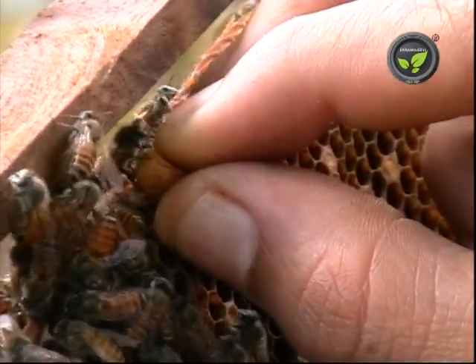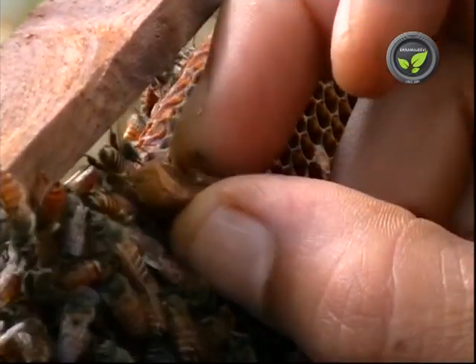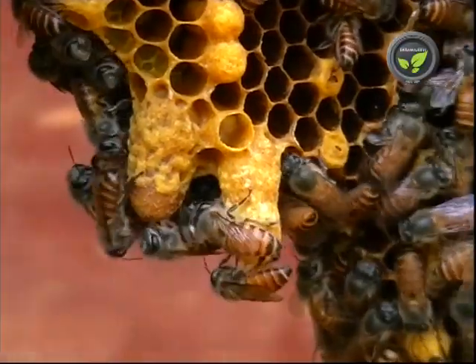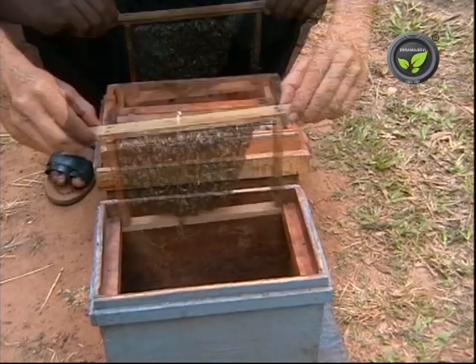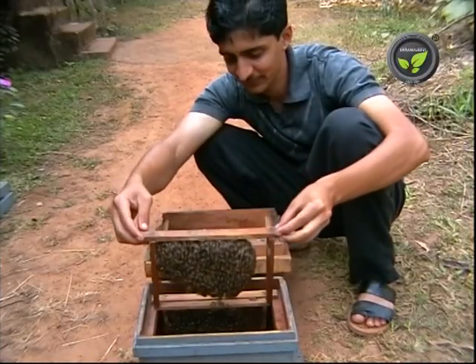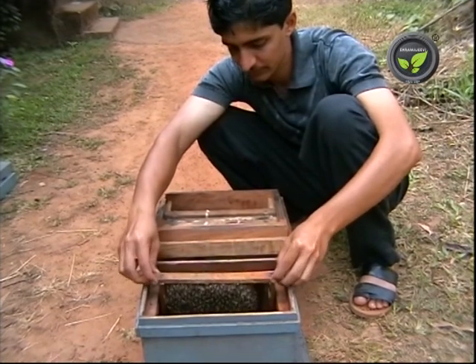We can avoid this division by destroying the queen cell. Otherwise, divide the colony ourselves to have one more. For this division, keep one comb with two queen cells and two frame bees in a new box. It must have at least one comb with fresh eggs and larvae. Let the old queen be with half the colony in the old box.